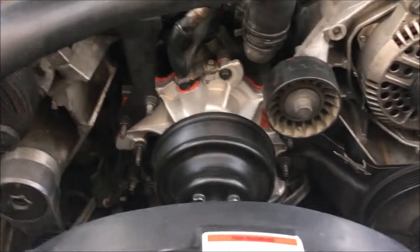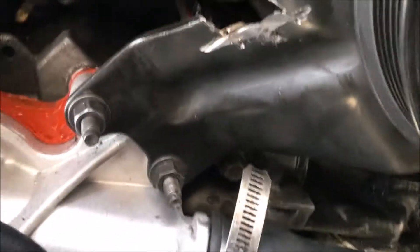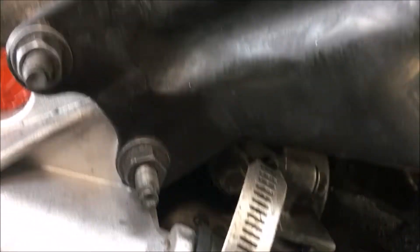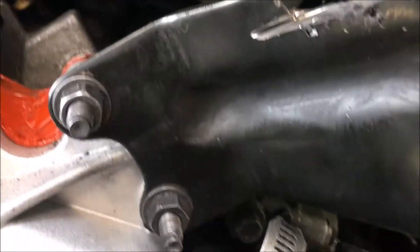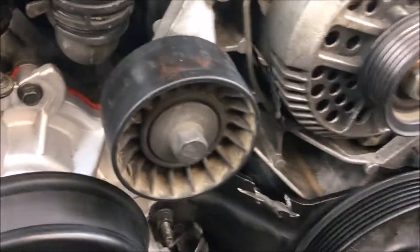This water pump is not straightforward like most water pumps, where you can just walk up and take off the bolts and pull it off. Here you've got all your accessories — see that big accessory bracket where the water pump, the alternator, and the tensioner are. The idler pulleys and these nuts hold this bracket over the water pump, so you've got to pull this whole accessory bracket off to get access to the water pump.